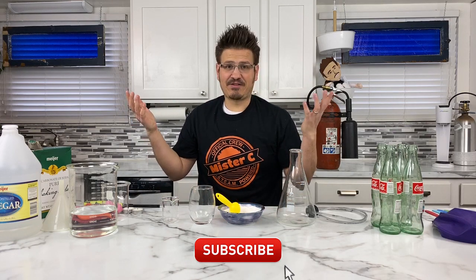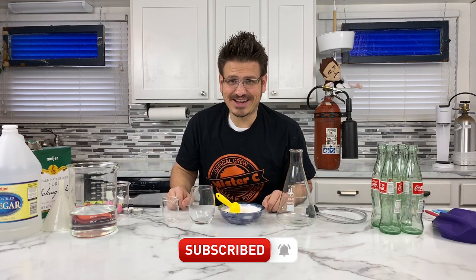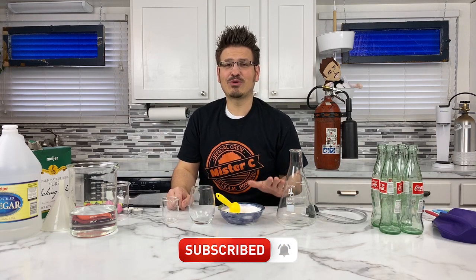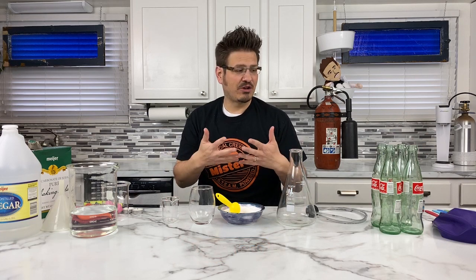Welcome to another day of learning right here with Mr. C. If this is your first time joining us, my name is Mr. C and we have a lot of fun learning together each and every day. Whether you're a homeschooled family, a teacher, or a student, it doesn't matter. There are simple things in your house that you can do to learn and have fun.